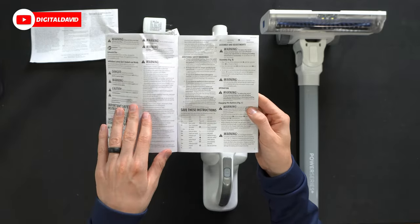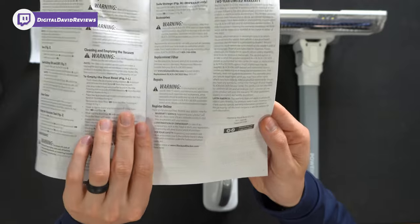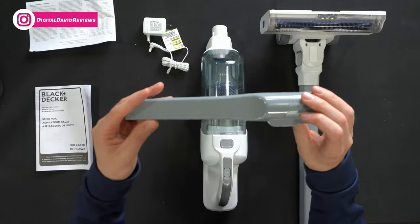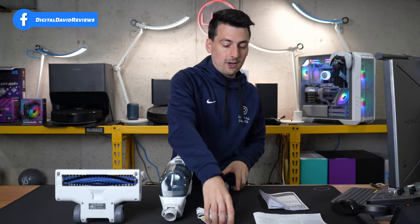Then we have additional warnings and safety information. This does come with a two-year warranty, and they also have their customer service and contact information in here if you have any questions. Next you'll see we have our crevice tool with Black and Decker's logo and branding on it, followed by our charger.